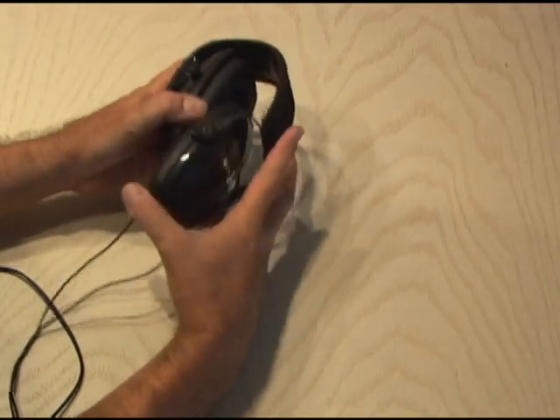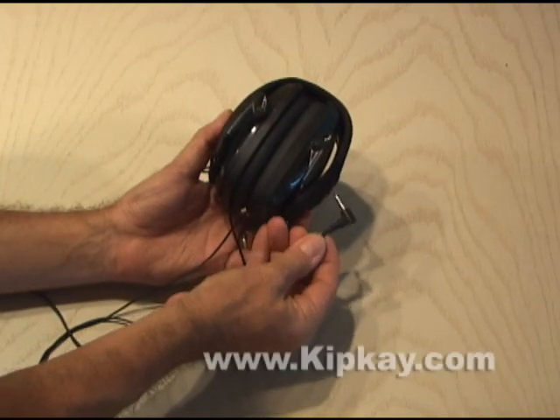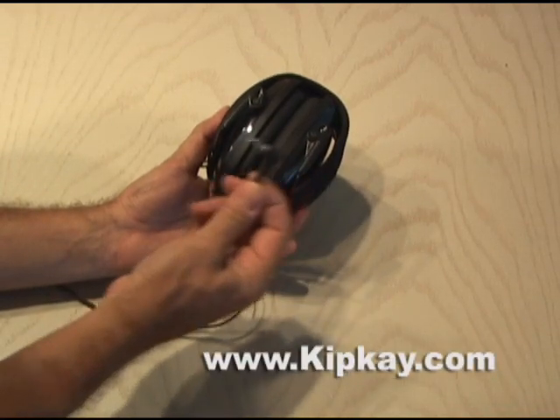These have a padded headband, and they also fold up to a pretty small size. And they're quieter than my $170 Sennheisers. That's how to make a pair of noise-canceling headphones for about $20.